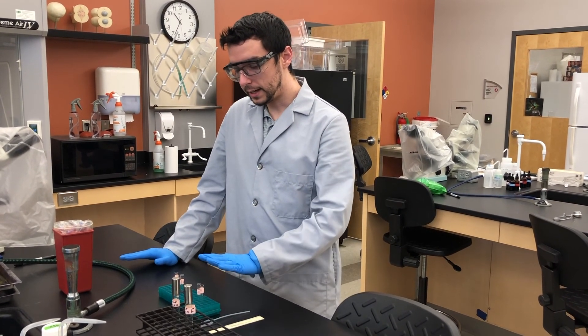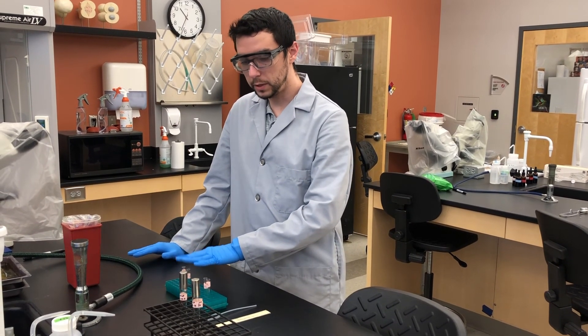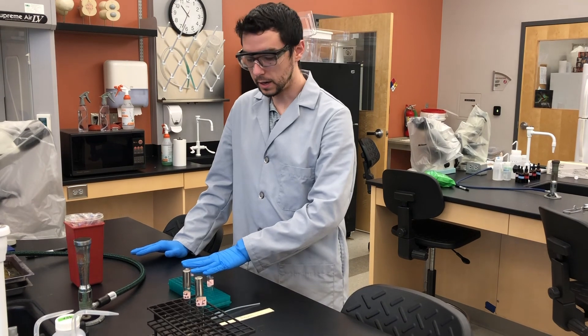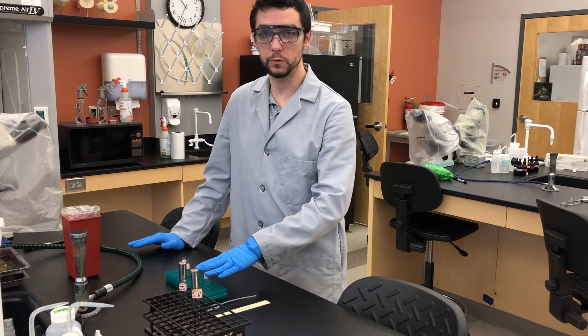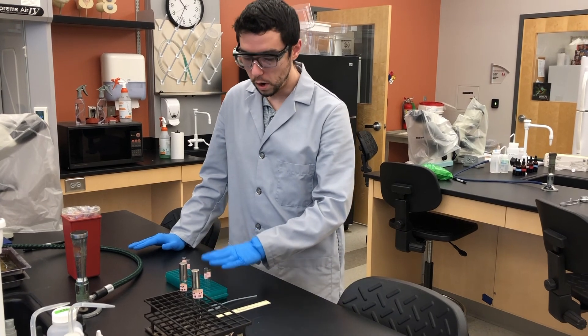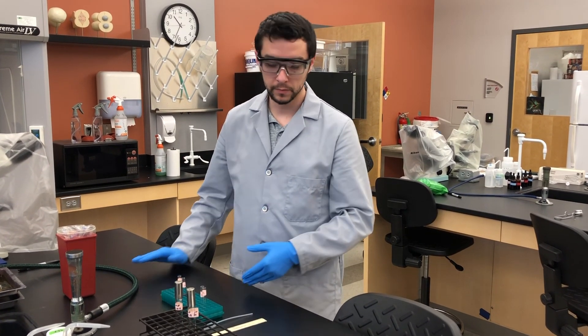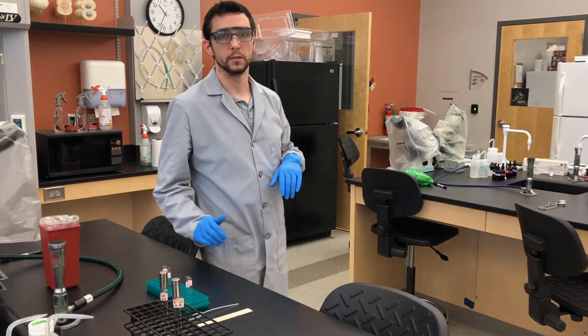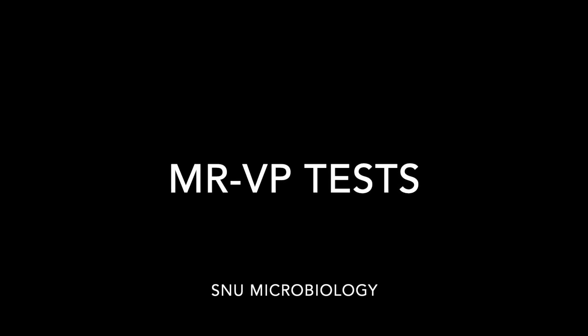Once you have your results, take a picture of them, then dispose of the materials properly in the waste bucket — especially because alpha-naphthol and potassium hydroxide are caustic and must be disposed of appropriately. And that is the MRVP video. Thank you.